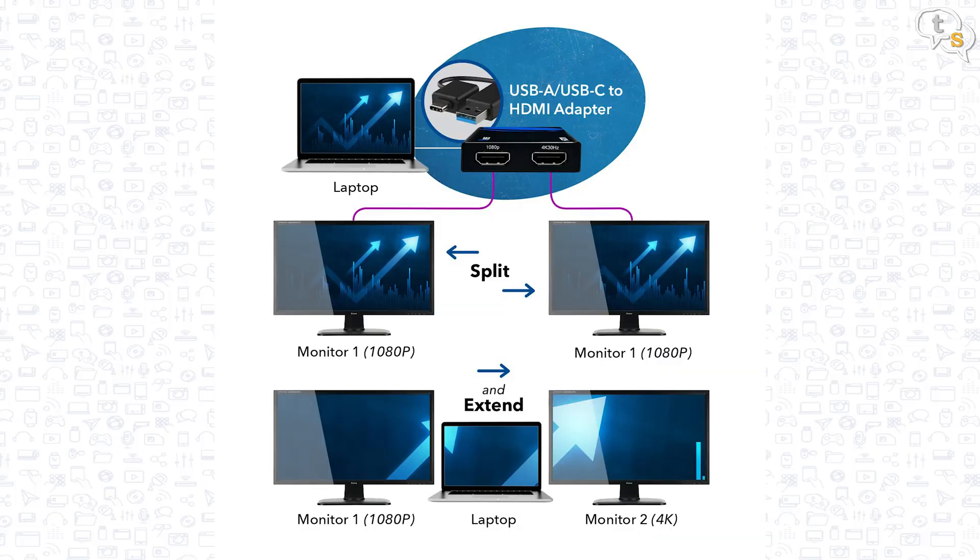We can use this device to mirror your desktop or even extend your desktop to two external monitors. When mirroring, both monitors will be set to 1080p 60Hz. In extend mode, one can be 1080p 60Hz and the other can be 4K 30Hz.